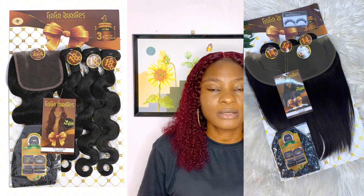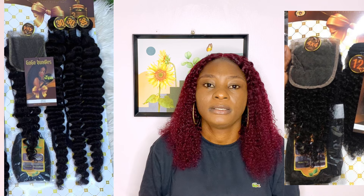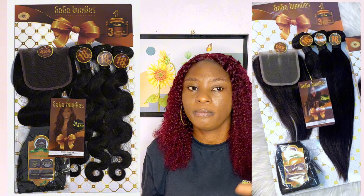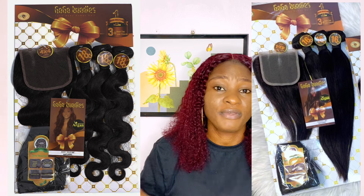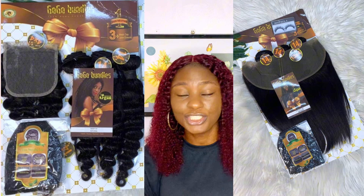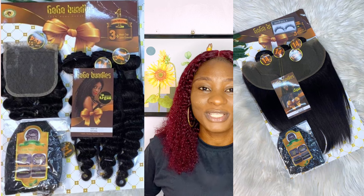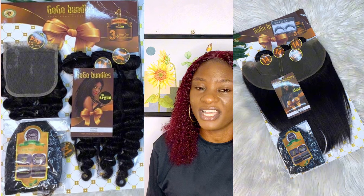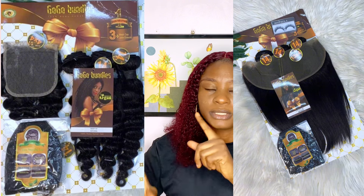This hair comes in a three-bundle pack, so one pack will make a full head of hair. In terms of inches, this hair comes from 12 inches up to 32 inches — that's amazing. It's not limited in length. If you want 12 inches, 16, 20, or 22 inches, they have it, and for my long-hair queens, they have it up to 32 inches — though that's mostly for the straight. Other textures go up to about 24 inches.